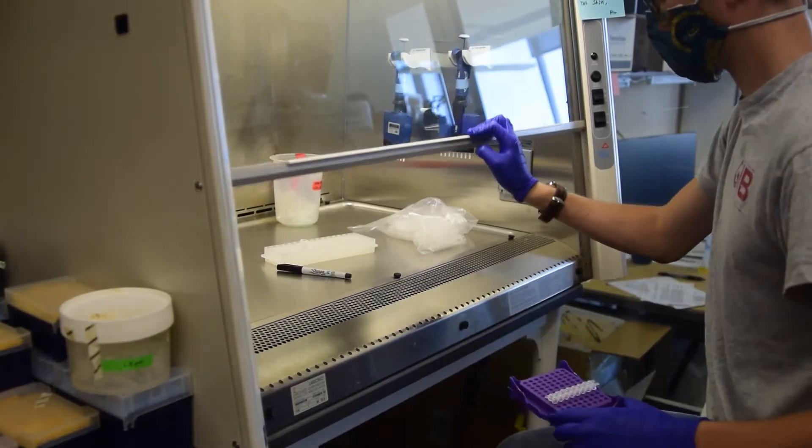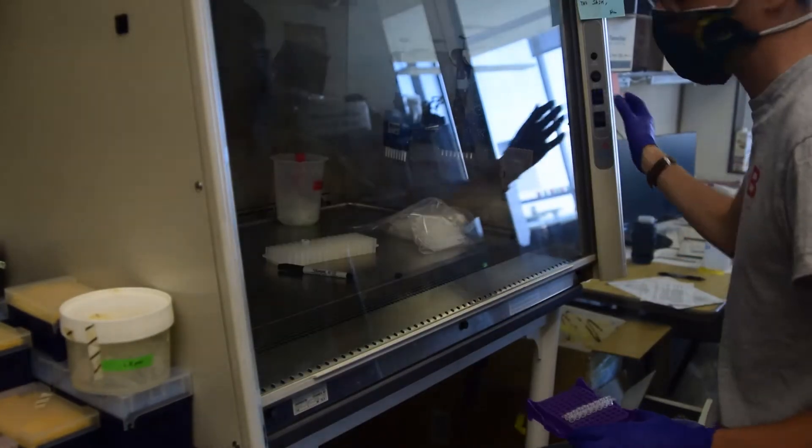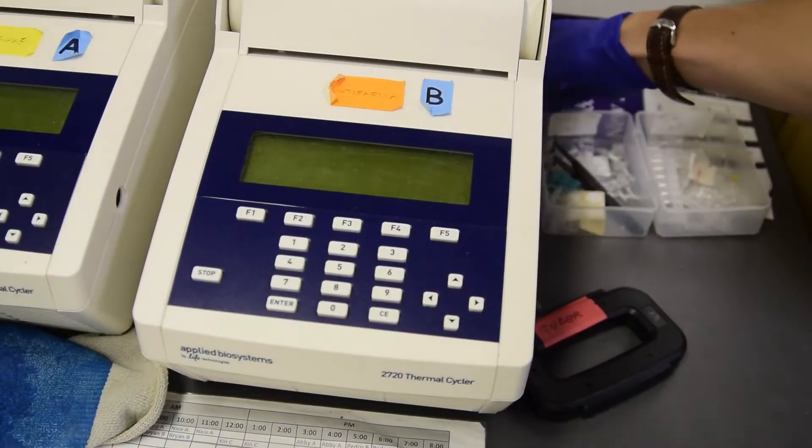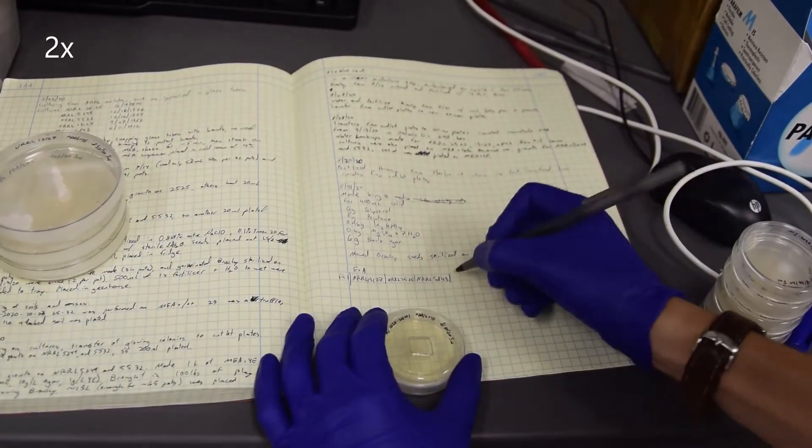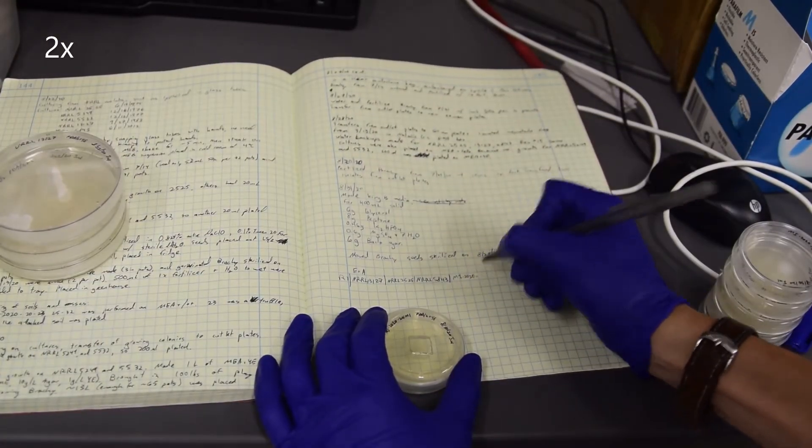Remove the filled strips and close the hood. You can clean this up while samples are on the thermocycler. Turn on the thermocycler so it is warmed up. Make a sample map in your notebook which corresponds each extraction to a sample name.